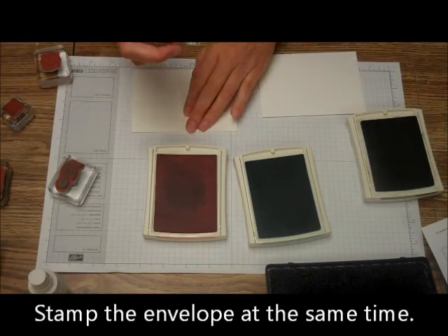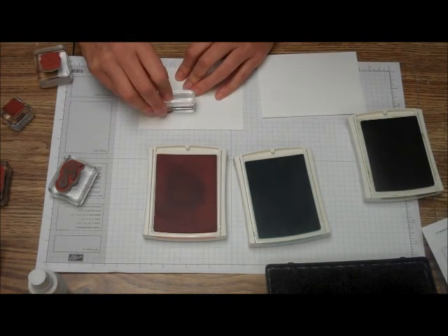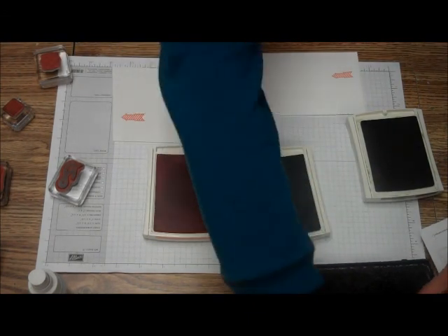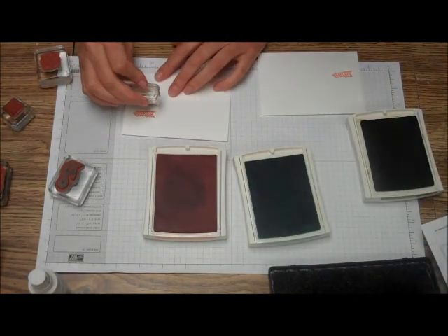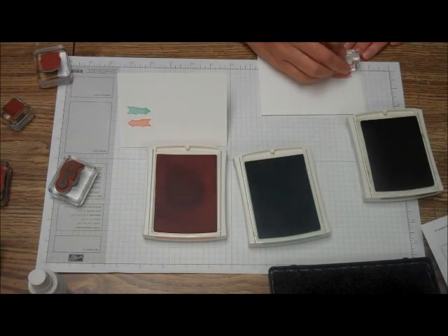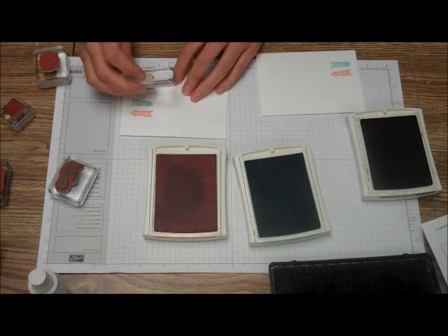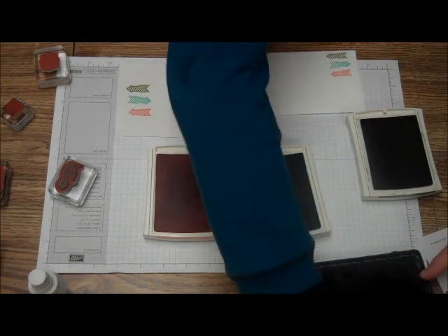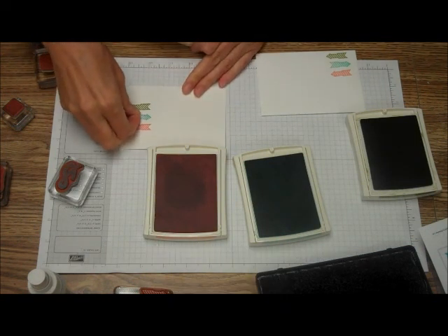And we're just going to stamp one there, one there, and there, and we're going to go in the opposite direction and do Old Olive. Then we're going to take one of our basic jewels and just put it on one of those little arrows.